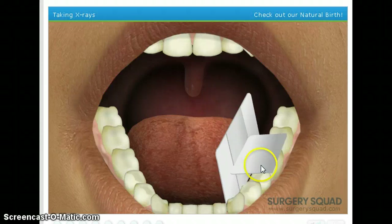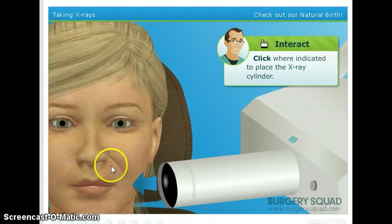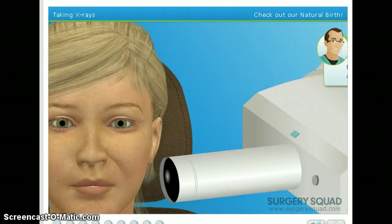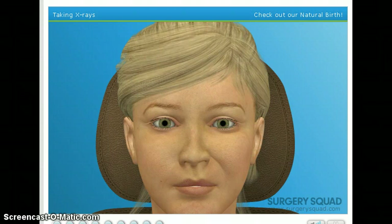Alrighty. There's a little cavity. Next, position the x-ray cylinder where indicated. Clickety-click-click. With the x-ray cylinder in place, we need to get behind our radiation barrier to reduce the amount of radiation we're being exposed to, and take the picture. The lead apron will protect our patient from any unnecessary radiation exposure.